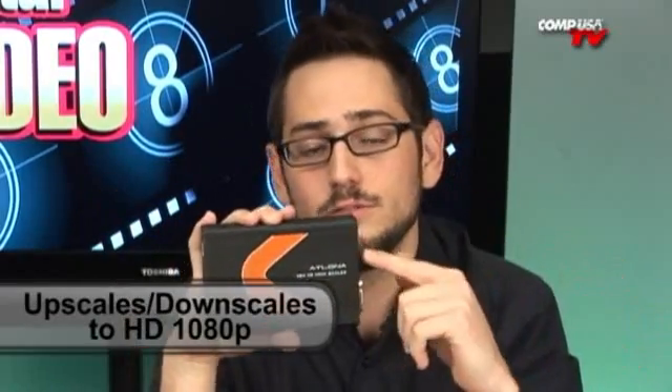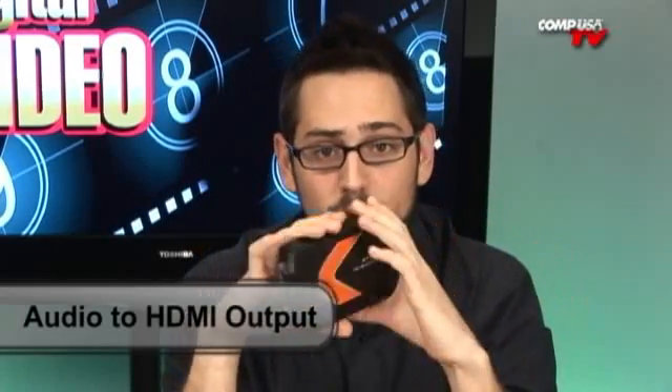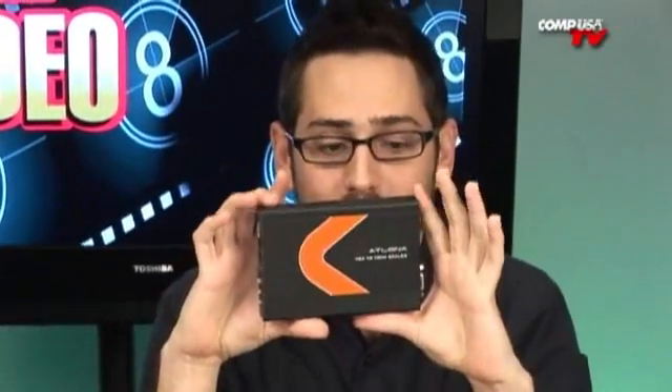Let's say you plug this into a laptop, and that laptop has a native resolution of 1920 by 1200. It'll automatically recognize that resolution, take into account the refresh rate, and then scale it — or downscale it — to 1080p and shoot it out to your television. The other thing it does is allow you to input your audio from your computer, from the 3.5 millimeter jack to left and right components, and that's going to shoot out through the HDMI as well to your television.